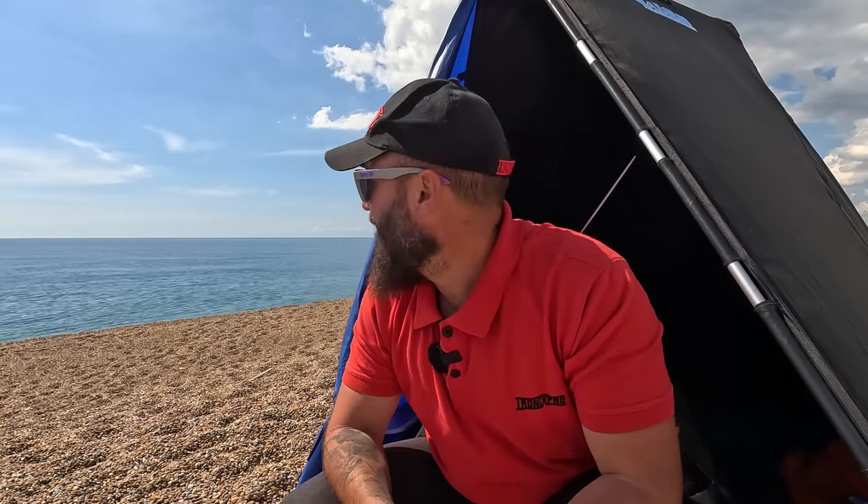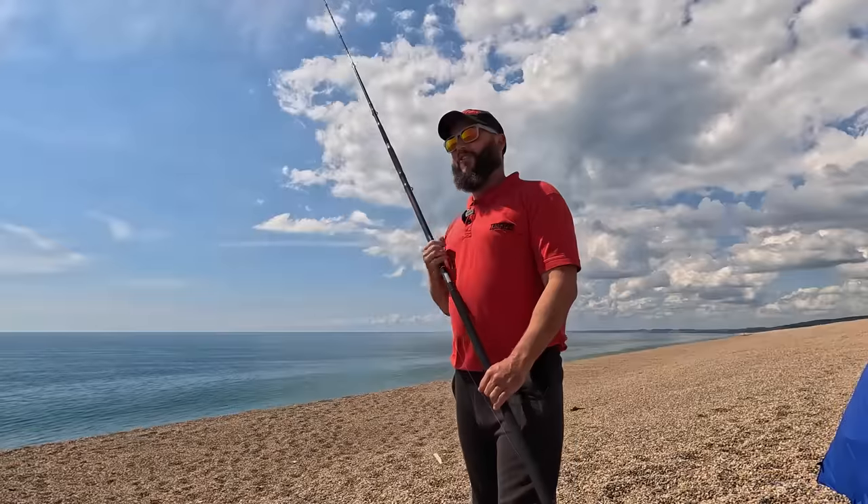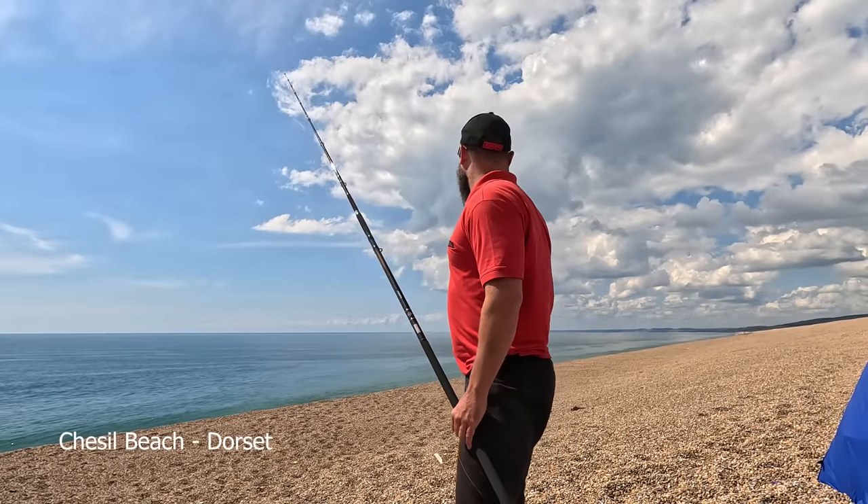I'm not going to sit here and just talk to you about the rod - I'm going to use it, take you fishing, and hopefully by doing that I can answer most of your questions while out fishing here on Chesil Beach. I've had this rod now for six weeks and I've been out using it very successfully, but it's been like midwinter. This is honestly the first sunny day I've been able to take you out fishing. It's boiling - it's absolutely beautiful.